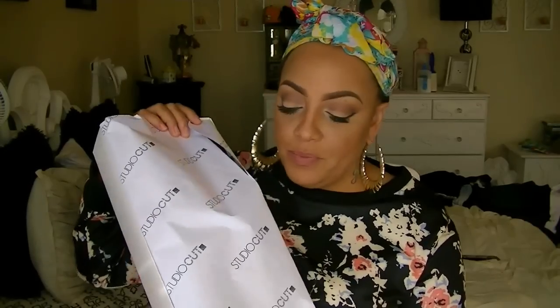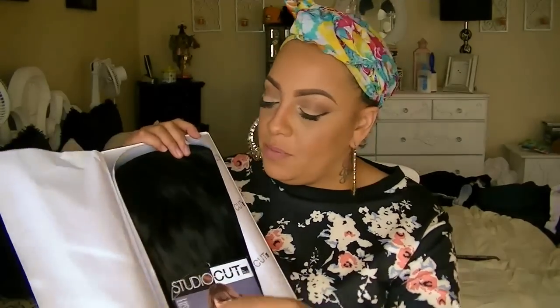Alright love, so this is something new — I've never heard of this brand Studio Cut by Pro. As you can see the box is really pretty, it has some wrapping paper, a nice big box, and then the wig is inside.